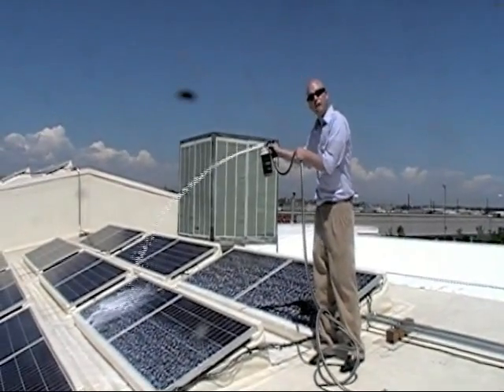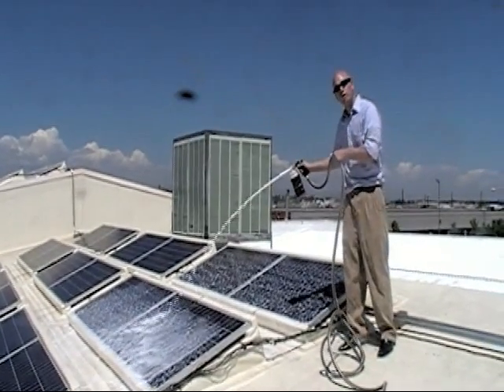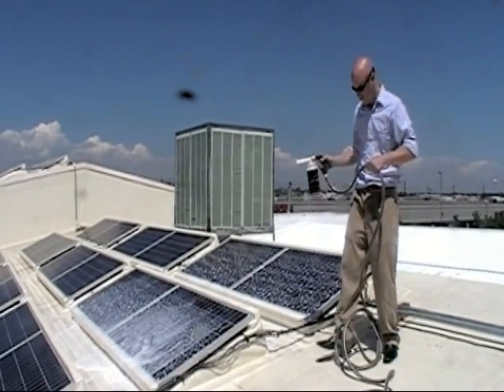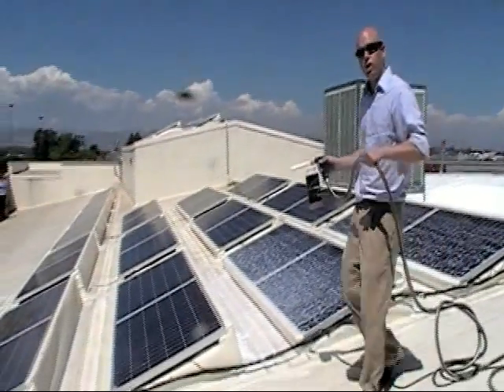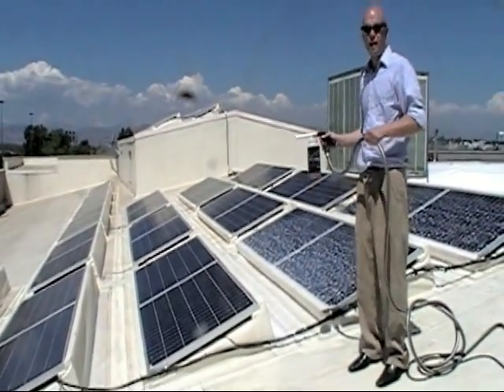This soap is specifically formulated to be a touchless system, but for really stubborn dirt, you can certainly use a window squeegee to remove those types of materials also. You should always be careful when you're on a single-ply roof membrane when it's wet because it can be slippery.